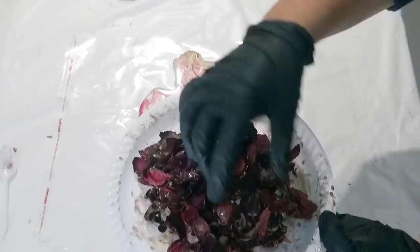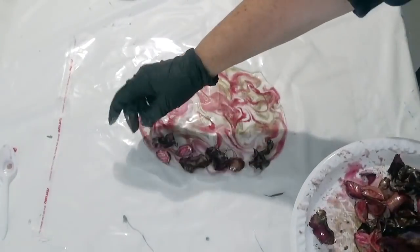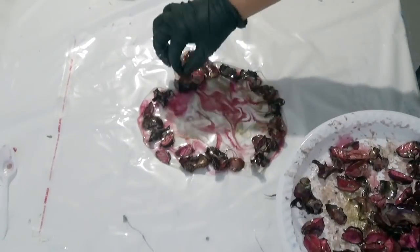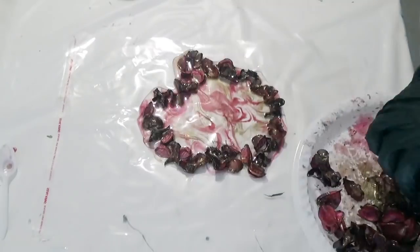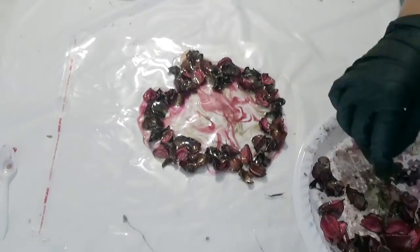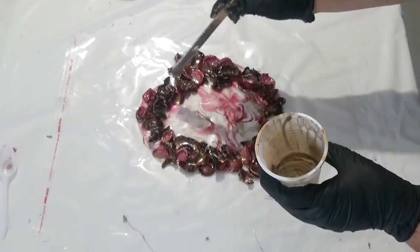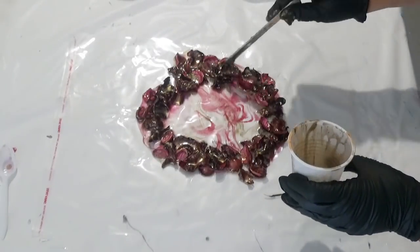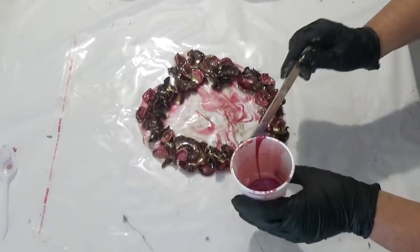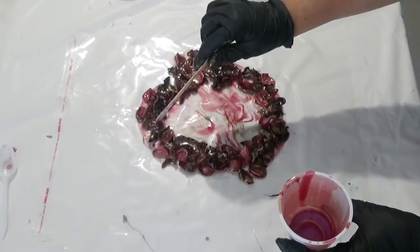I've placed the potpourri on a plastic plate and now just mixing it with a little bit of the clear, the pink and the gold. I've just tossed that round on the plate to make sure that the potpourri is coated in the resin. And now just using a gloved hand, just placing it around the edge. By adding a little bit of gold, it actually gives it a really nice look — just that extra bit of sparkle, which is really nice. Then just using a stick, applied a bit of the resin over the top to make sure it's fully coated.